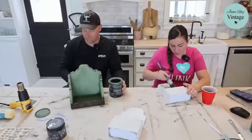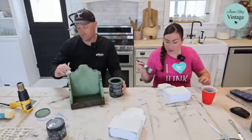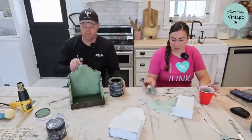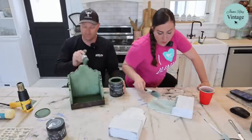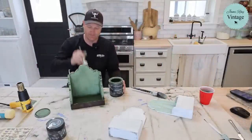I don't have any more milk paint. Maybe I should just... you know what I can do to make this thicker? I don't have any more birdie, but this paint needs to be thicker. I'm going to be all day with this situation.